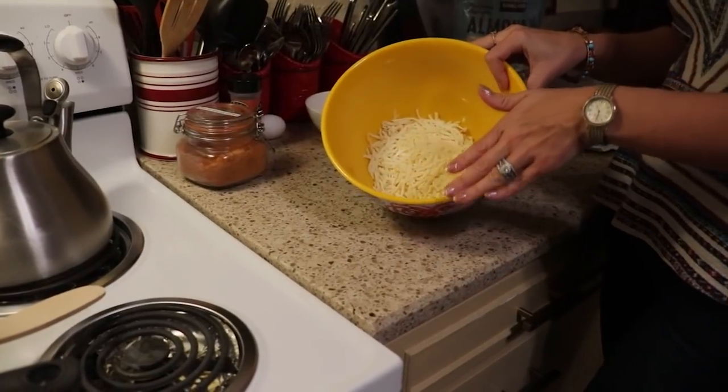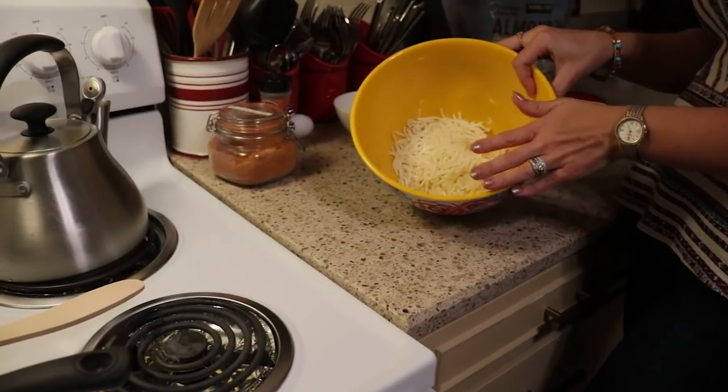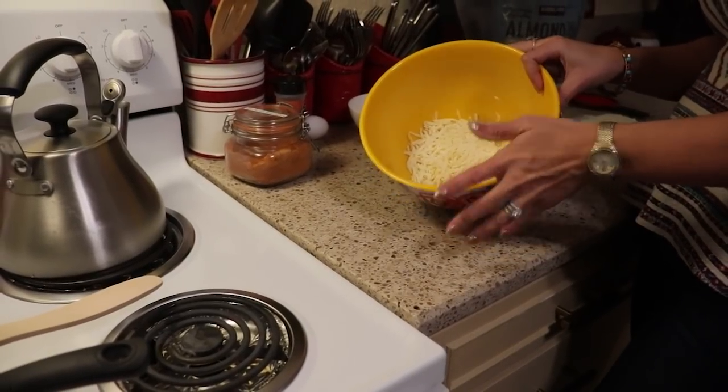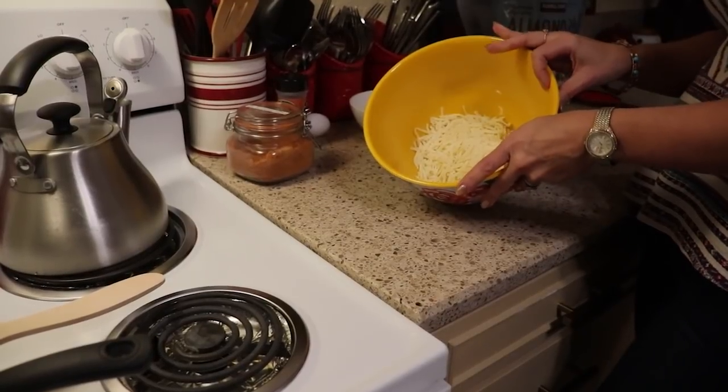These require fathead dough. I've made several recipes utilizing fathead dough. Fathead dough was created by Tom Naughton and is simply a dough made out of cheese, egg, and some almond flour.